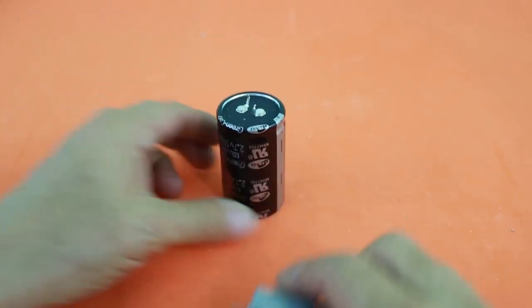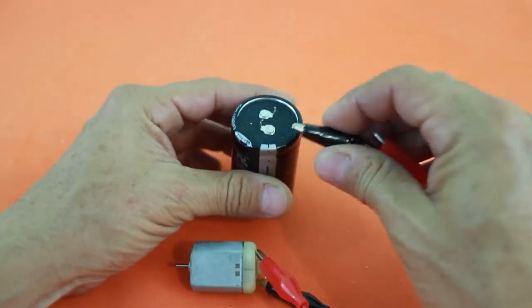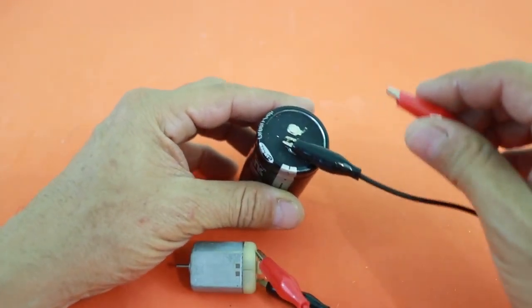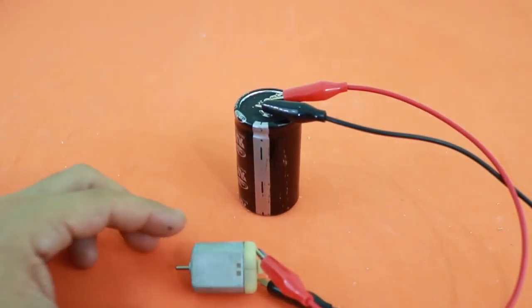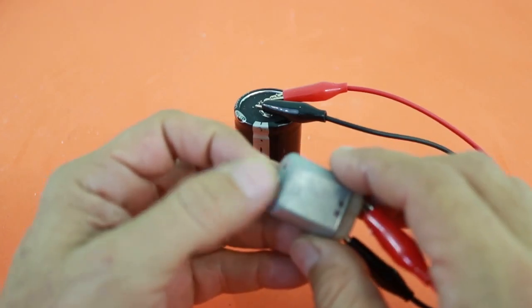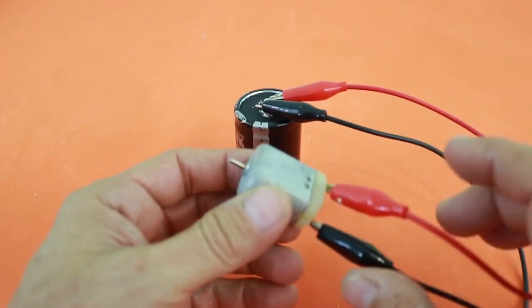Let me connect this electric motor to the supercapacitor. You can see how the motor runs without problems.